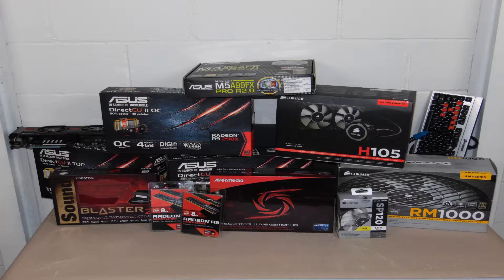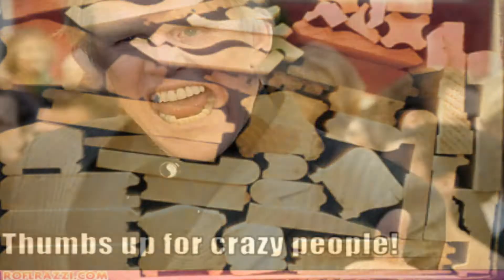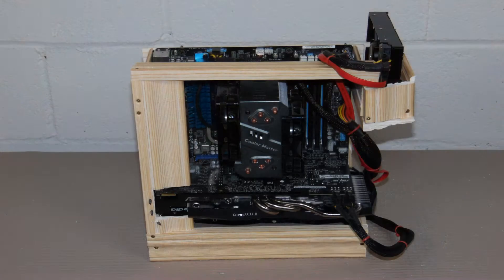What do you do when you have a pile of computer parts laying around and some leftover wood molding? You do what every sane person would do — make a Redneck PC.